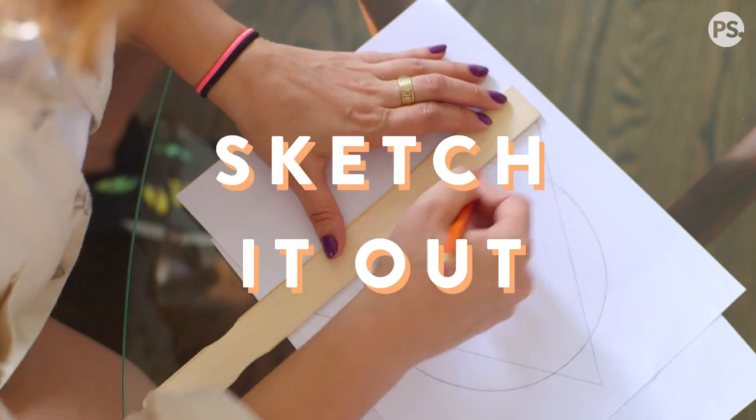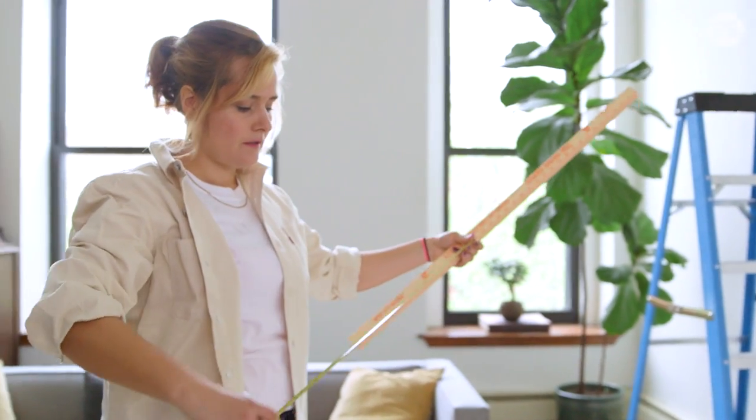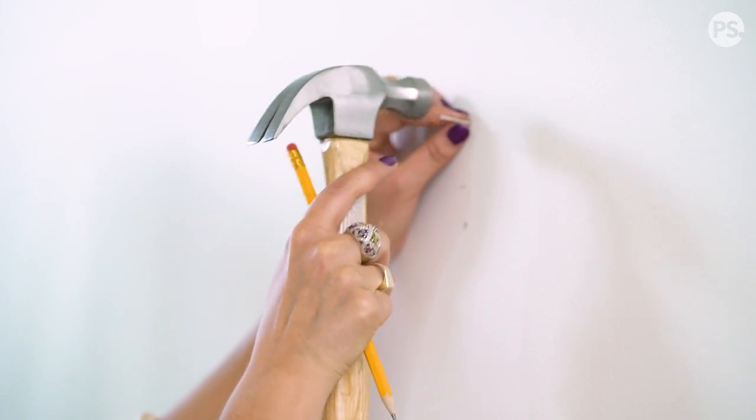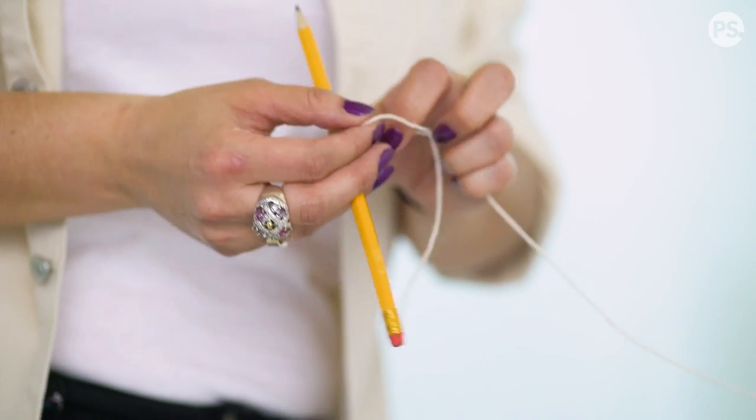I always recommend doing a sketch first so you know exactly what you're working with and you know your basic measurements too. Hammer a nail into the wall, tie a piece of string to a pencil and draw the circle.